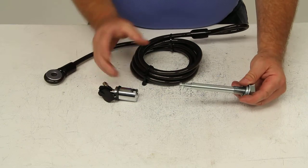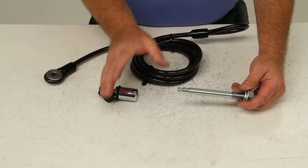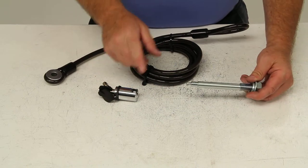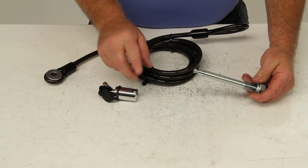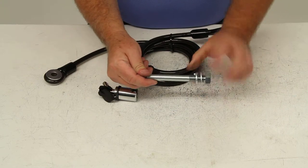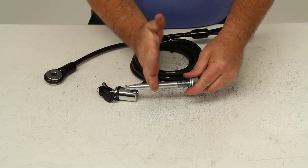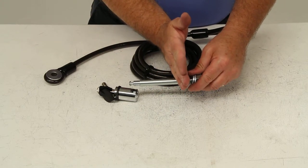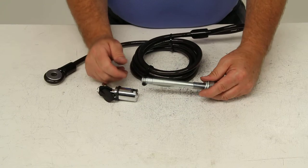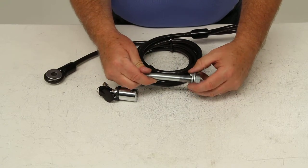When you slide the shank of your Swagman bike rack into your hitch, the shank on the bike rack is threaded — it has threads in it. So when you slide that in, slide this through the hitch pin hole, and start turning and tightening it down, it will pull that shank of the Swagman bike rack up against the side of the hitch, which will keep it from any movement or rattling.